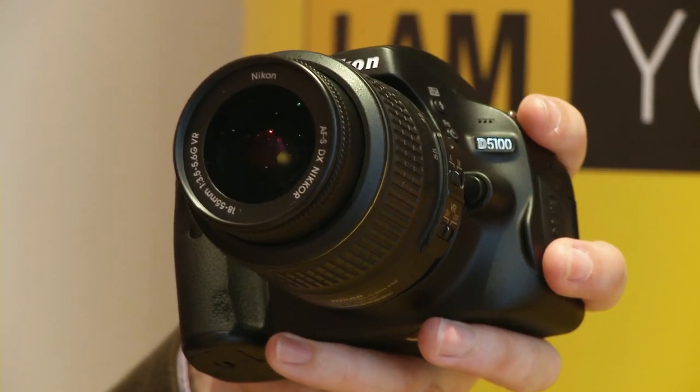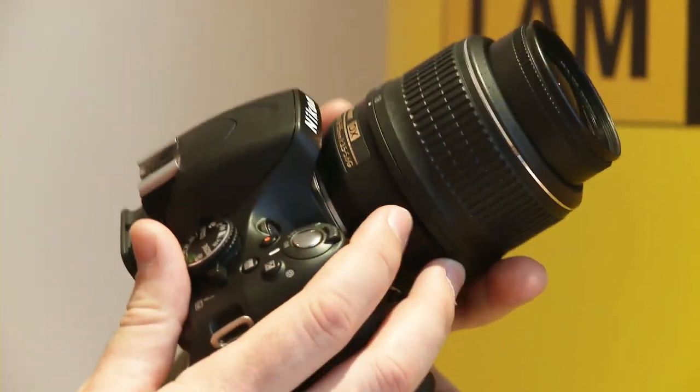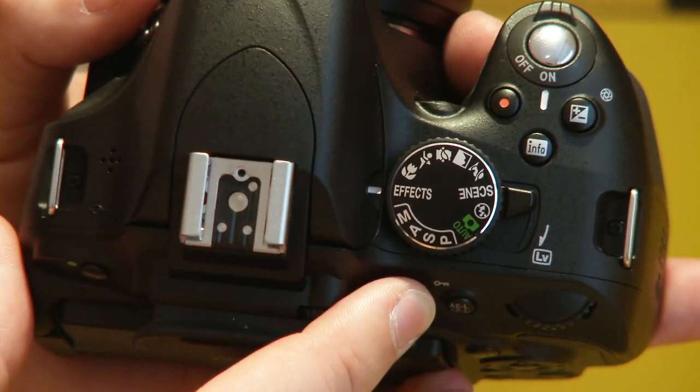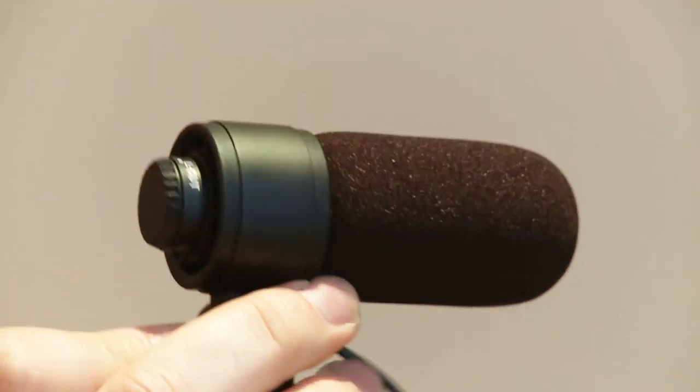So that's the Nikon D5100. It will cost £670 for the body only or £780 for the body with the 18-55mm kit lens. The Nikon ME1 microphone will retail for around £120. For more information on the D5100, the D5000 it replaces, and the entry-level D3100, visit www.which.co.uk/cameras.